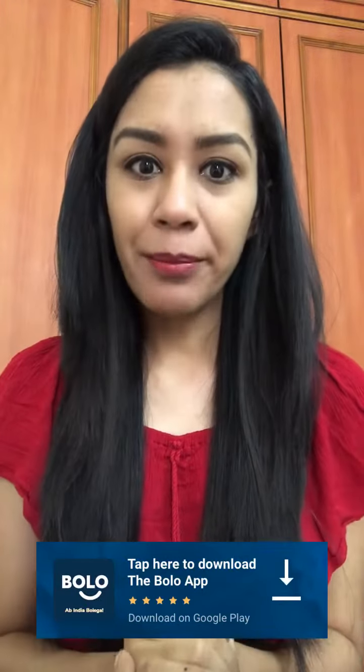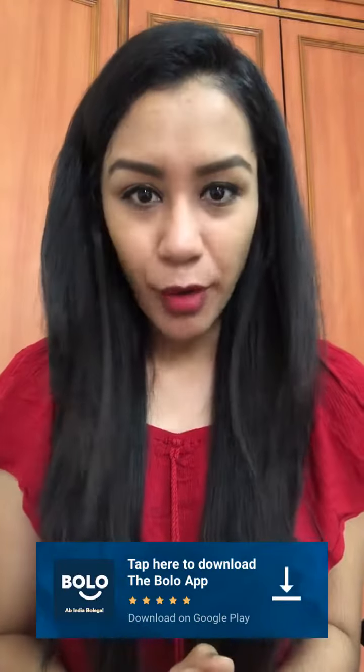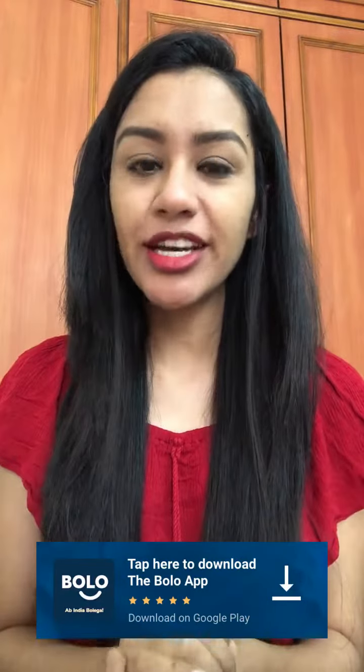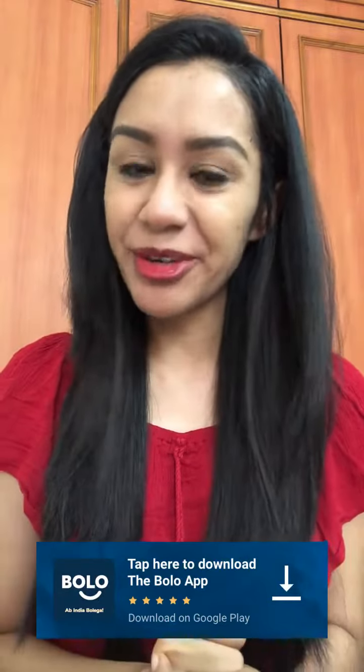If you have any question about Bolo app, there is a link in the description box. If you have all your questions, they are from our beauty and fashion experts. And they are free. So, now, download the Bolo app.